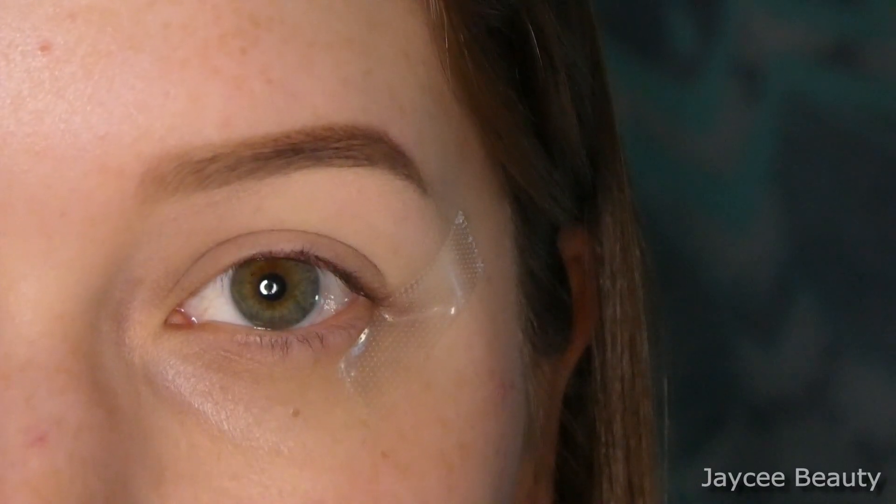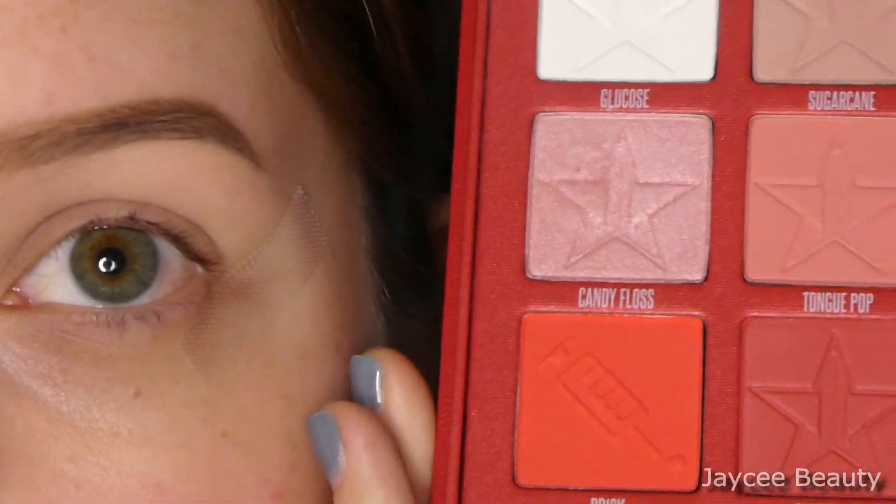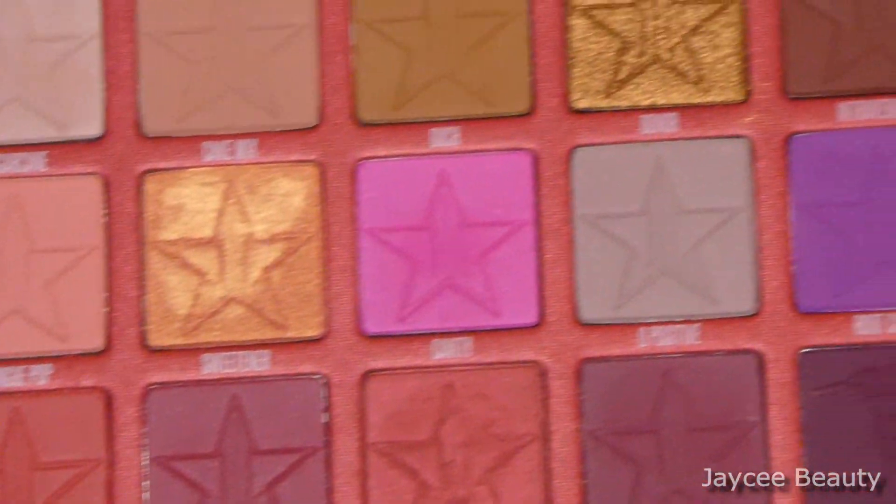Hello everyone and welcome back to my YouTube channel. Today's video is going to be a look using my Jeffree Star Blood Sugar palette. I haven't used this palette in a while so I wanted to play around with it today.